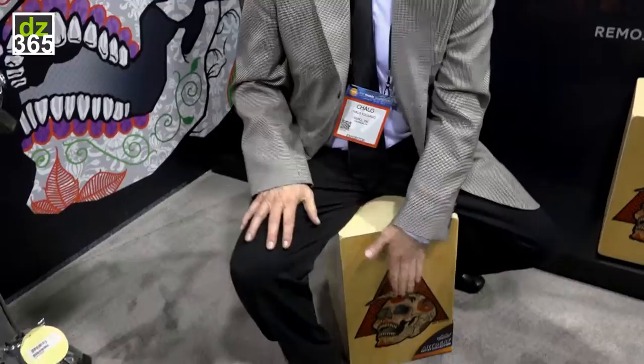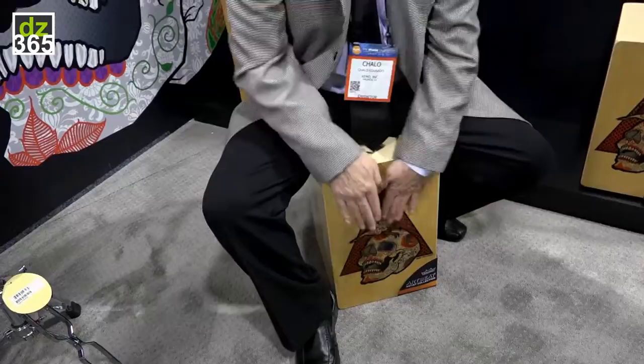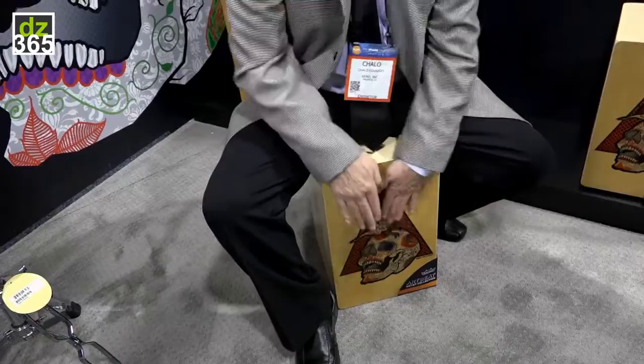What you have is a bass sound here and the snare sound on the side. You can play traditional style. And pretty much, that's the Artbeat Artist Series cajon.